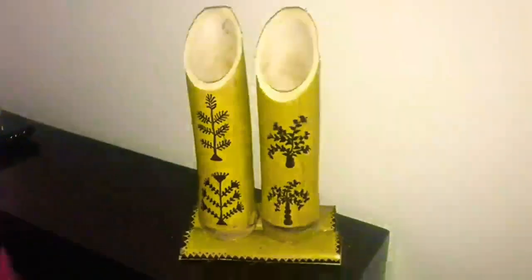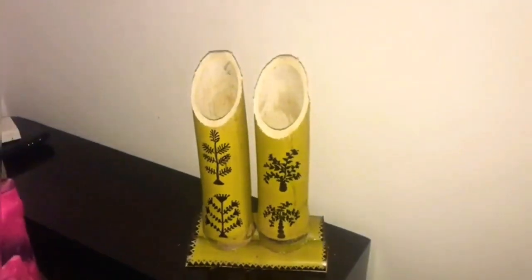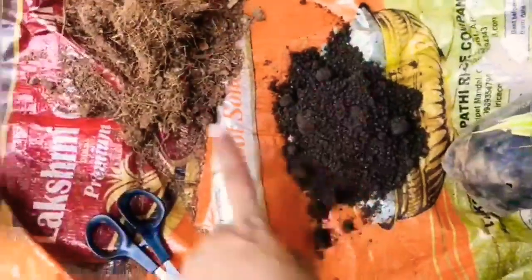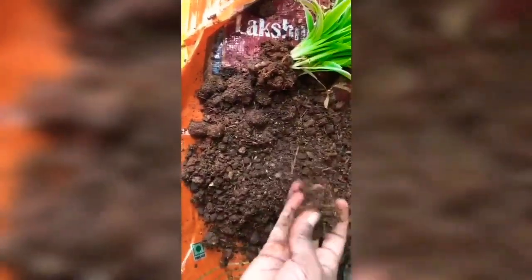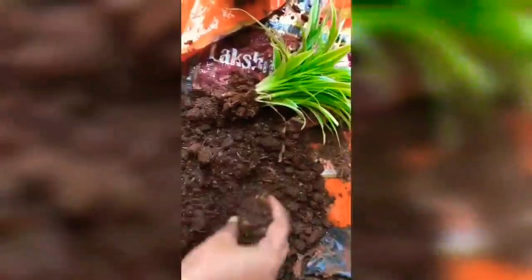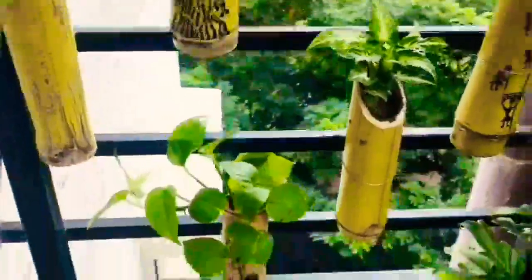The pots are ready now. The next step is filling the bamboo pot with a mix of vermicompost, coco peat, and potting soil. She's mixing all three together, then she's taken a fresh plant from the nursery, removed it from the carry bag, and is planting it into the bamboo pot.